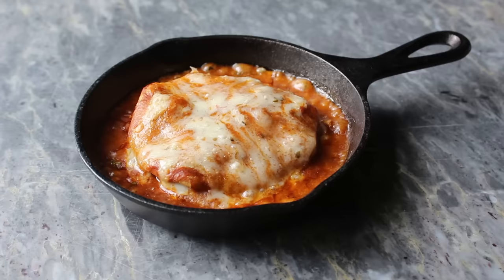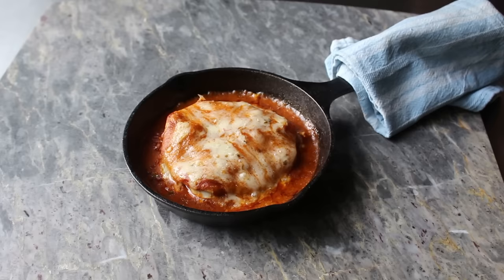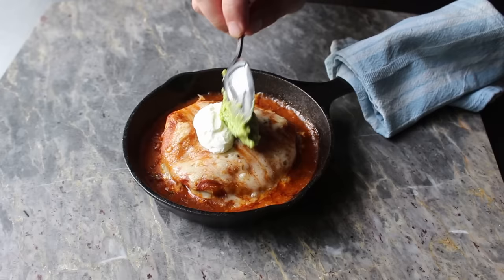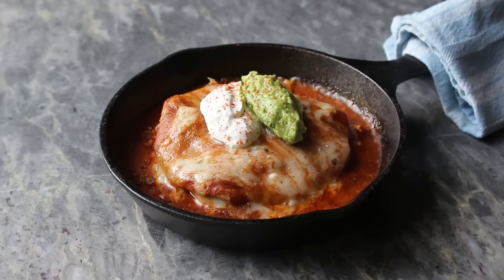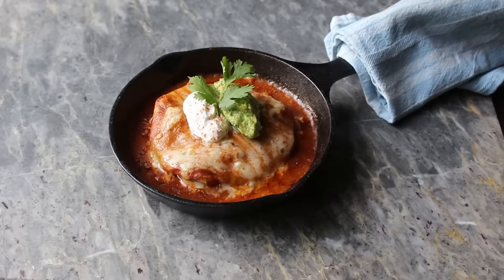I was so taken with how gorgeous this was that I almost forgot one of our most important rules: if we take something out of the oven that has a handle, we have to place a towel over it so nobody burns themselves. As far as garnishing for service, I'm a fan of a nice big dollop of sour cream, as well as a nice big spoon of guacamole, which I tried to food-style a little bit. But one thing I do know how to do is distract people with a shake of cayenne and a sprig of cilantro.